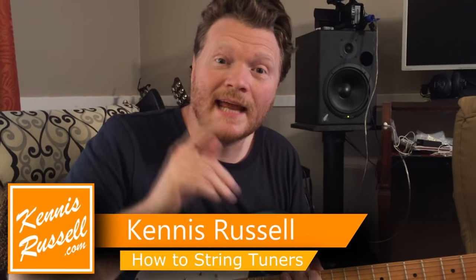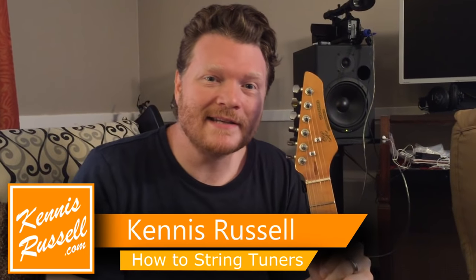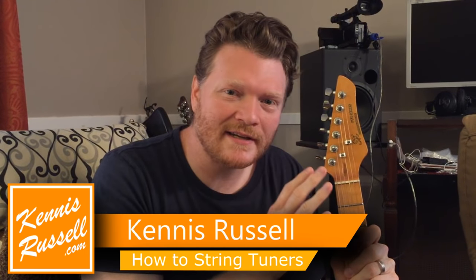Hey everybody, Kenneth Russell here. Today I'm going to show you how to string up your guitar where you basically make locking tuners so there's no slipping of the strings. It's a really awesome technique. Check it out.